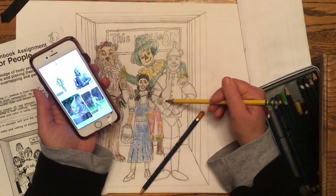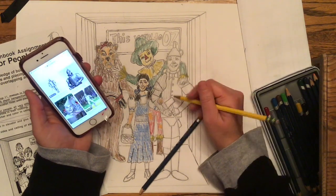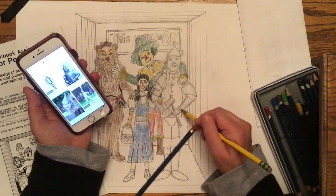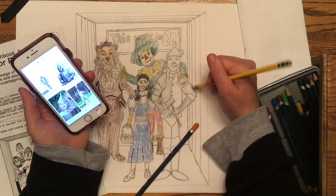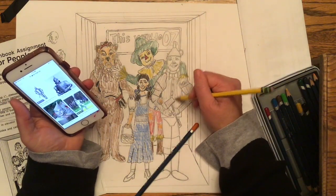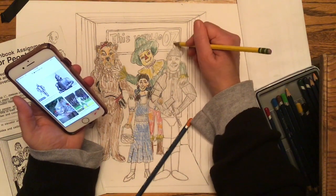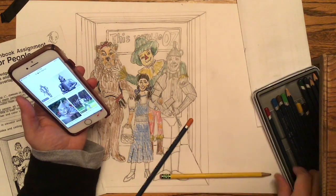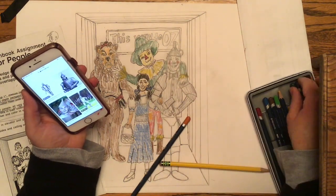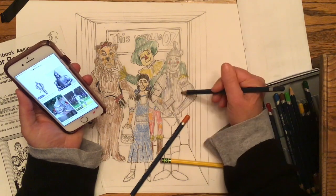When it came time to color the Tin Man, I wasn't sure what color to use — black would have been way too dark. I eventually decided to just use my pencil because it's gray and looked kind of silvery like his tin suit. I also added a little bit of blue colored pencil over the top of that, then went back in and gave him some red cheeks just to break up that monotone, similar to what I'd done with the Lion.